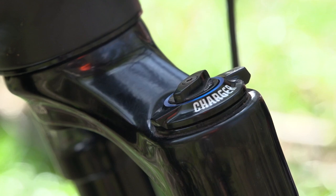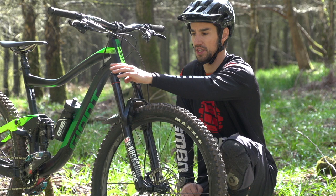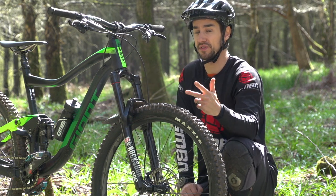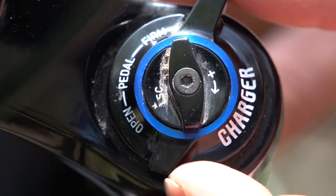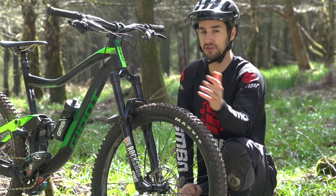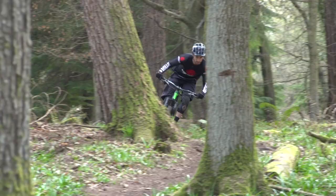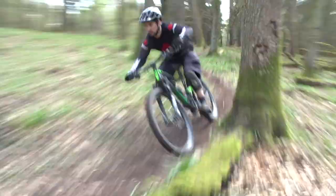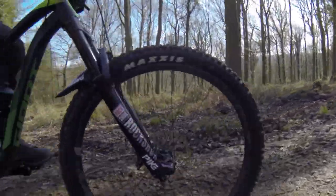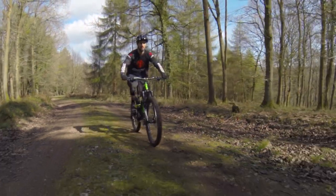In the right leg, we've got a Charger 2 damper, and that comes with four different options — two remote options and two knob options. This one is the RCT3 version, the 3 standing for three different settings on the compression damping: open, pedal, or firm. In the open setting, there's a much larger range of low speed compression control than on the previous Pike. The pedal setting is now designed to be much more usable on things like flow trails and pump tracks. And even the full firm lockout option — because it's a trail fork — is designed to be usable, not quite so locked out as a cross-country fork.